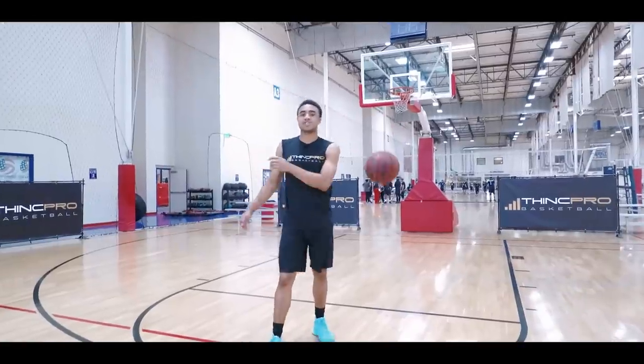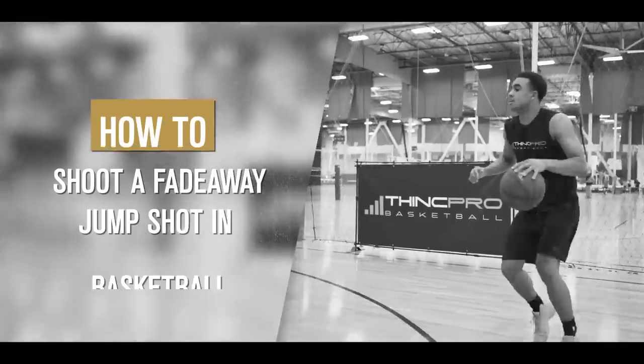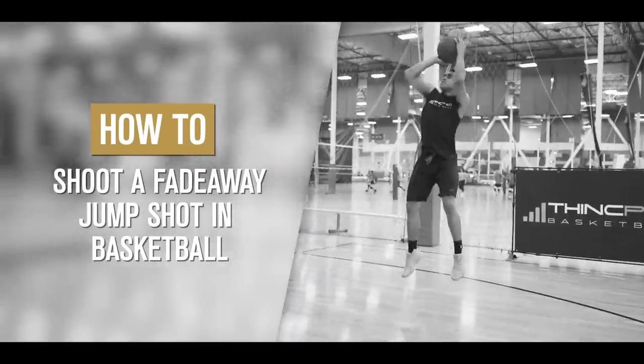What's up Hoopers, it's Coach Alex from ThinkProBasketball and in today's video we're going to break down a fadeaway jumper. Let's get started.